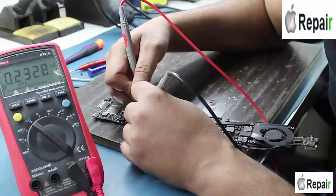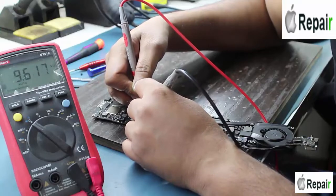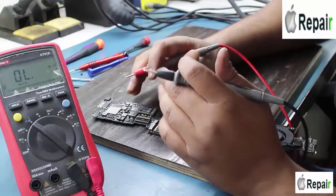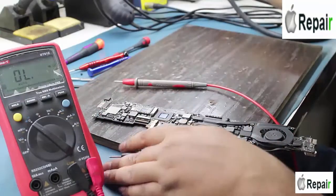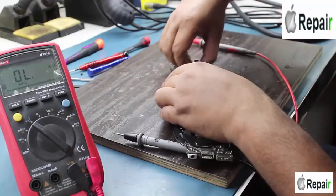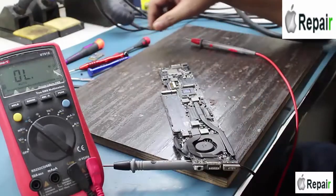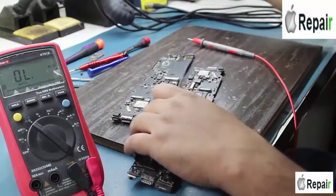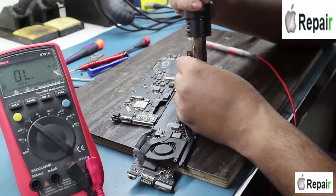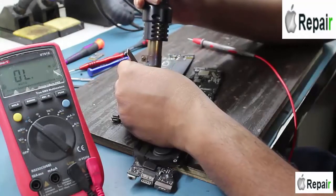There is 10 kilo-ohm or 9 kilo-ohm resistance — there must be zero ohm on the fuse as I was supposing, but actually it is not. So take a scrap motherboard and change the fuse. If you cannot find a fuse, you can use a jumper wire or a zero ohm resistor in place of the fuse.